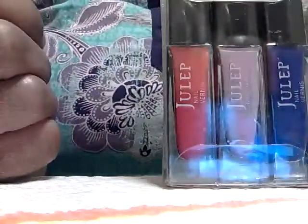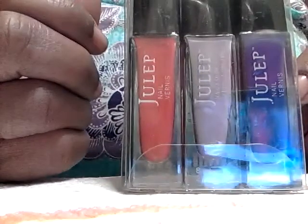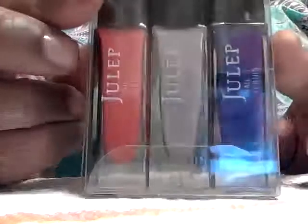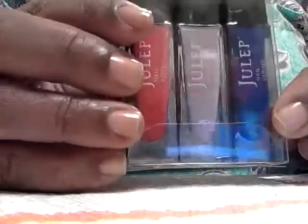Hello everyone, this is Joanna, and this morning I just have for you my three Julep add-on polishes from my January Julep box. I had mentioned that I had added three polishes. I think the option for these was either $12 or $14.99 for all three, and these are the colors Taylor,